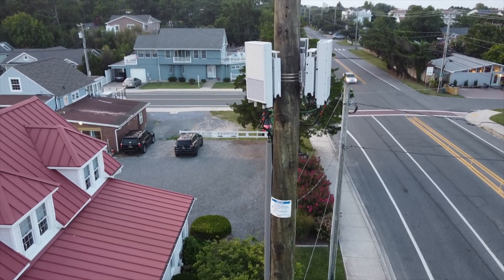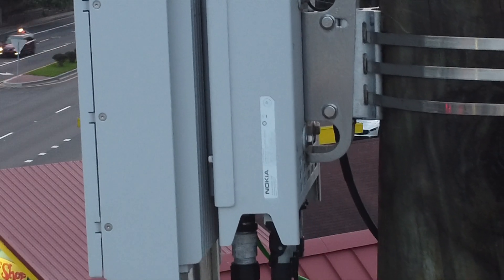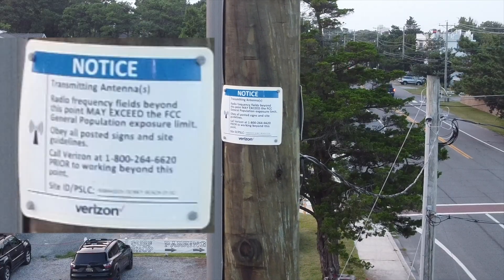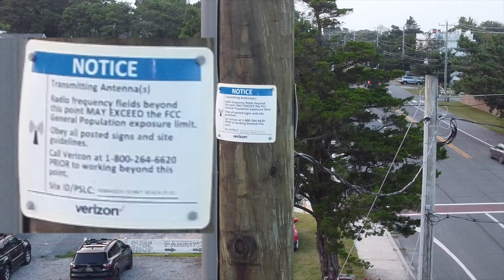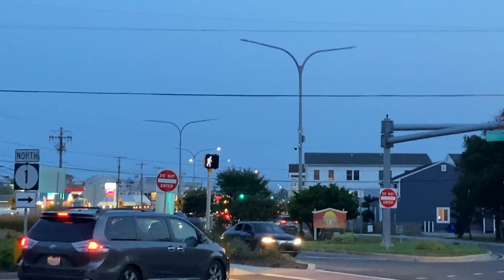I did get a couple drone videos up there. They're using Nokia antennas and you can see they have a notice posted somewhere — I'll show it on screen. So the antennas are technically pointing that way towards the rest of the towers, which are — I don't know where exactly.